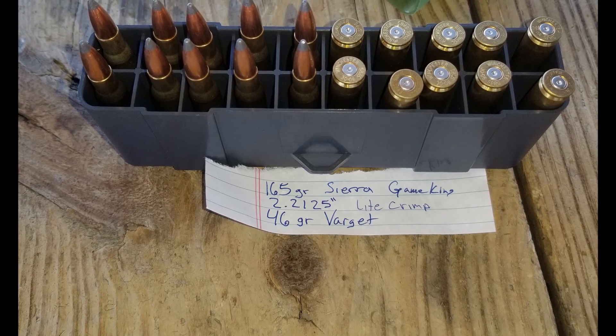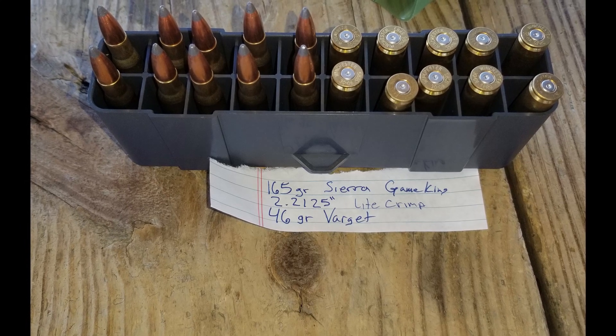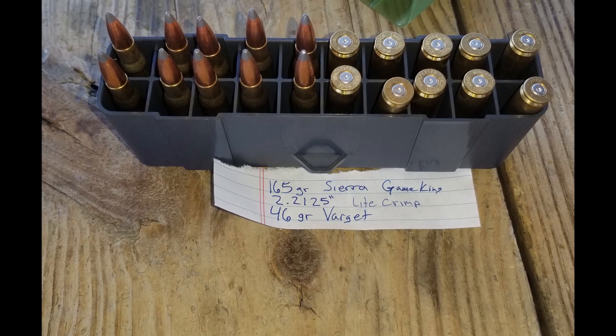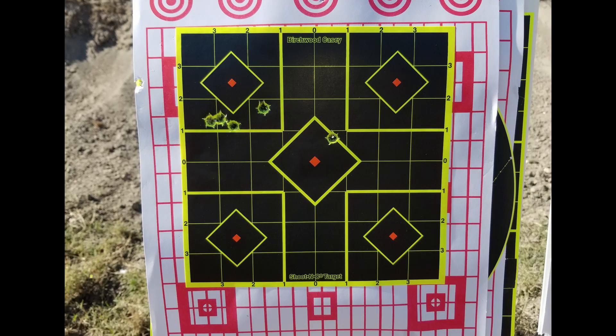It was a fun time, but as you saw, the rifle's kind of a lightweight, so it kicked the shit out of me. Does it every time. But while I was there, I shot the rest of those Game Kings and decided to try my reduced recoil rounds and see how they felt. And I've got to say, they were a lot nicer than my hunting loads.